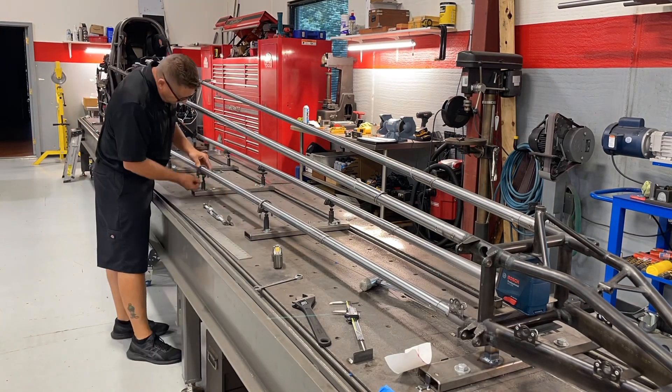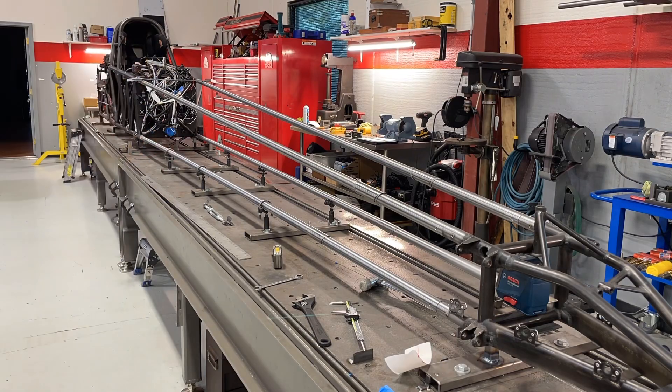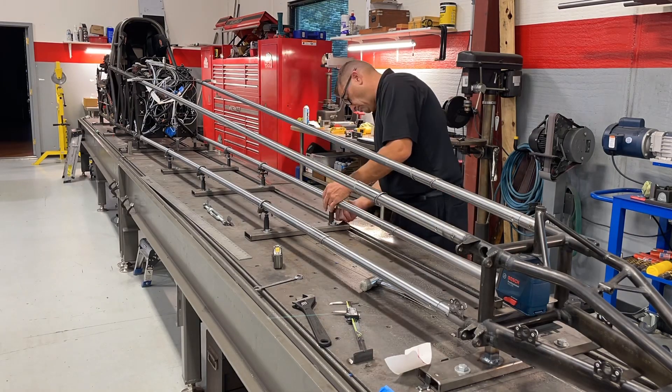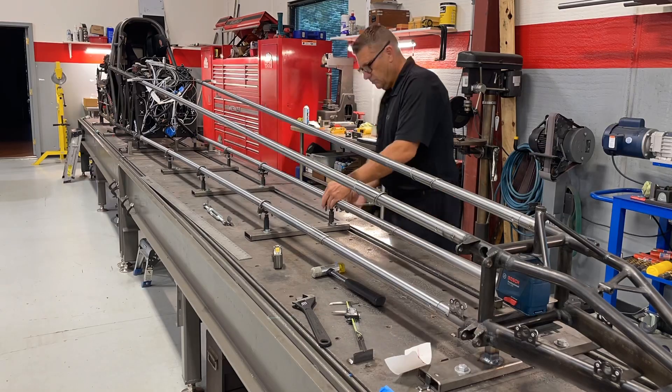Part 5 — building this 330 mile-an-hour top fuel dragster front. I've got all four rails mounted in place and the front end attached. Nothing's welded yet, and what I'm doing now is adjusting where I want these main rails to land.